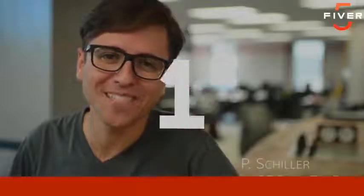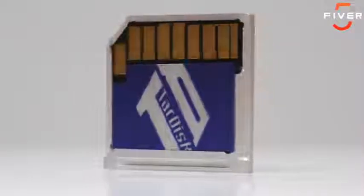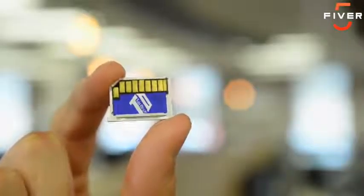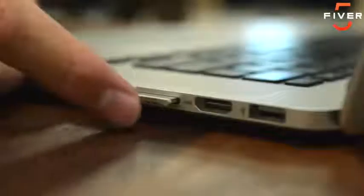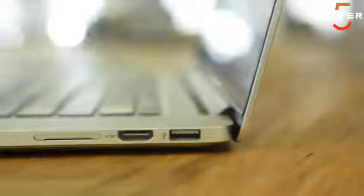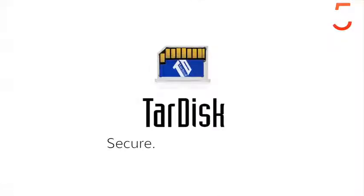Hi, I'm Pierce, CEO of Tardisk. In the next 30 seconds, you'll discover the elegance of Tardisk and how simple it now is to double your MacBook storage. Beginning with its beautiful unibody aluminum enclosure, Tardisk features 256 gigabytes of lightning-fast flash storage. Simply insert into your MacBook to realize its full potential. With a click, Tardisk pairs to produce a single hard drive volume that is now twice as big — 256 becomes 512. As the perfect balance of hardware, software, and firmware, Tardisk produces a truly seamless experience. Your productivity or ability to create should never be limited. Tardisk — Secure. Simple. Storage.